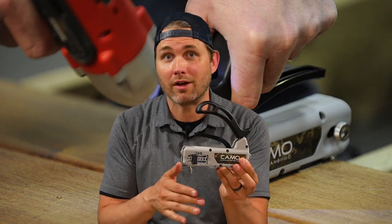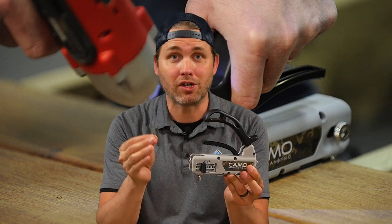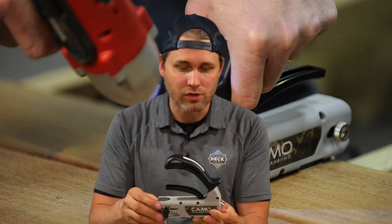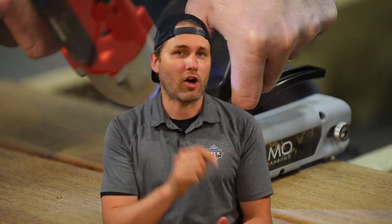The screws come in two lengths to be used with either one-inch or one-and-a-half-inch thickness decking, so there's really a solution for everything. If you have any questions about this tool or how it's used, hit us up in the comments below.